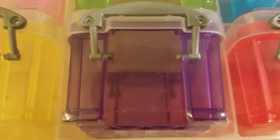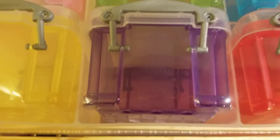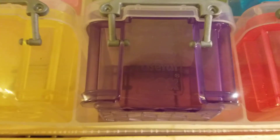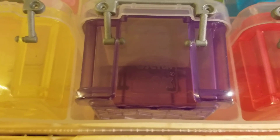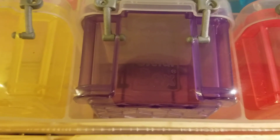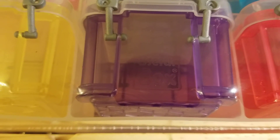Hey everybody, this is Shirley with CherylsCraftyWorld.com, and today I am coming to you with a small Michaels haul. We went to Michaels — and when I say we, I mean Mr. Bob and me via video, because I was home. But he went to Michaels for me. He's such a good scrubby — that means scrapbook hubby.